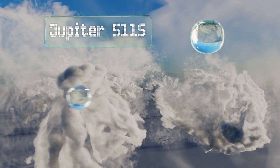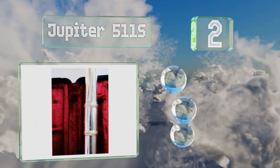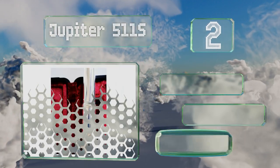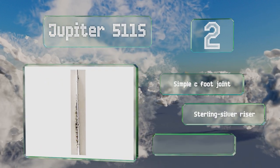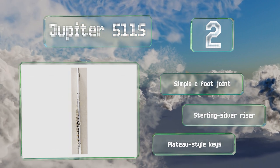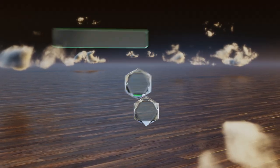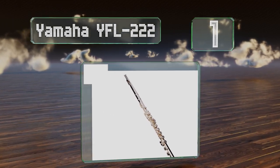At number two, a nickel alloy body with silver plating helps the Jupiter 511S look and sound like a premium instrument without costing a fortune. It's good for beginners due to its rugged build and tendency to stay in alignment over the long term with minimal maintenance. It's equipped with a simple C foot joint, a sterling silver riser, and plateau-style keys.